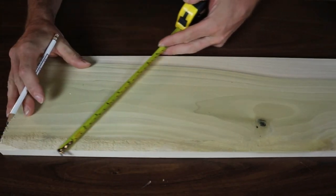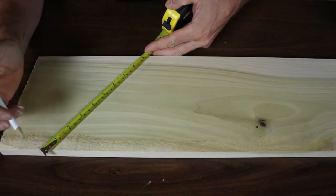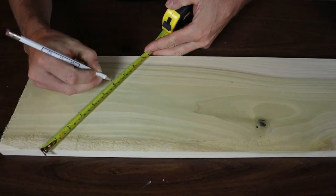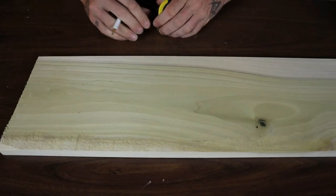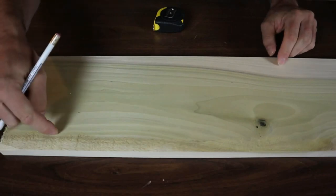And then all you would do is you do that at both ends of your board. So hook that on the end there, you do three and six again. And then you would take your straight edge or whatever you're going to use, draw those lines along, and they're going to be perfect.